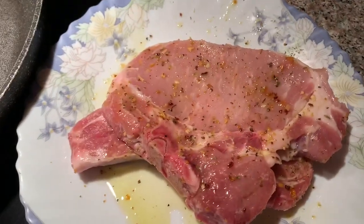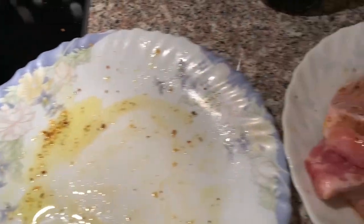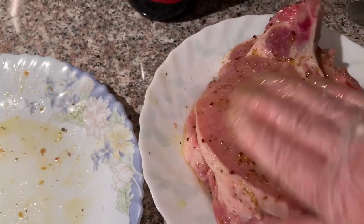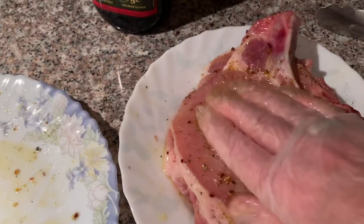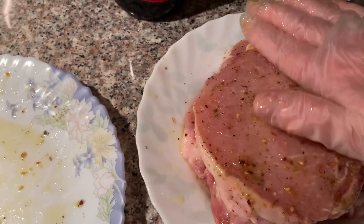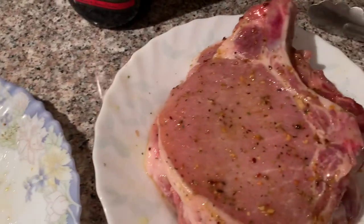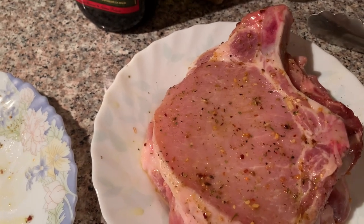I'm putting everything into one dish and going to put it in the fridge while I make a nice salad — that's going to take about five, six minutes. Or you can just leave it out. If you're going to fry them later on, just leave it in the fridge. But I'm going to make a salad and some mashed potatoes.